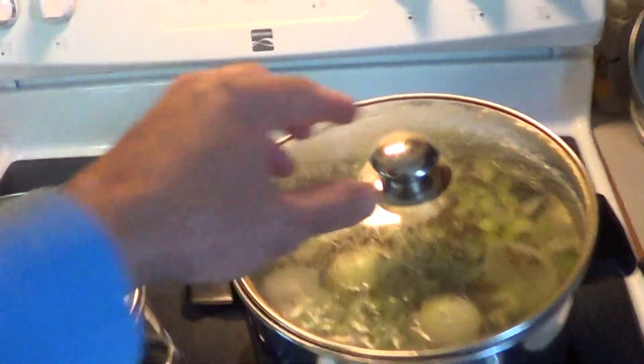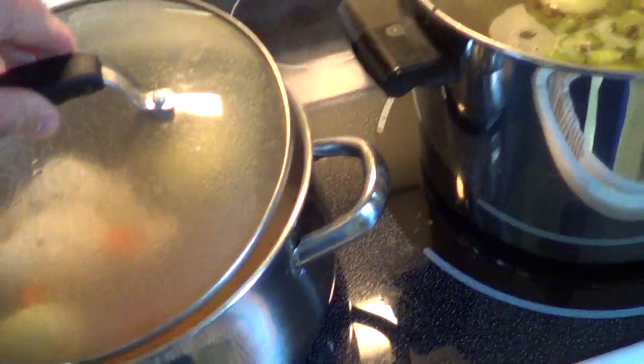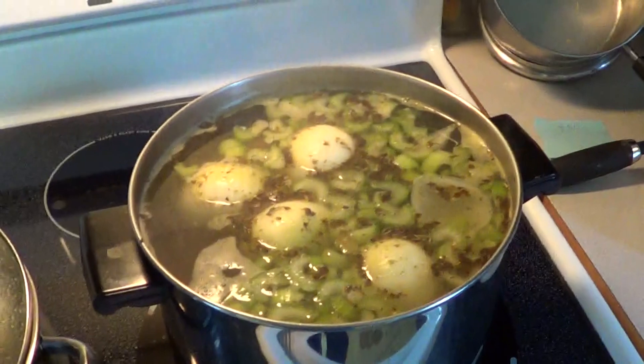I'm going to give you the recipe. Let me take this cover off. I've got two pots going here, guys. One is for tonight's dinner and this one is for storage. And I'm going to give you my recipe.